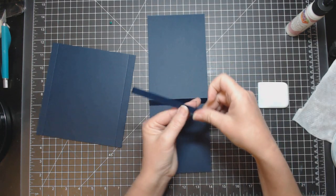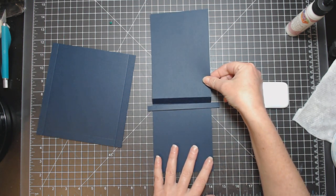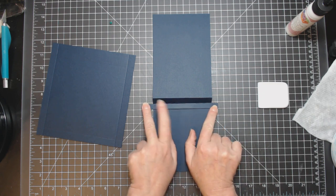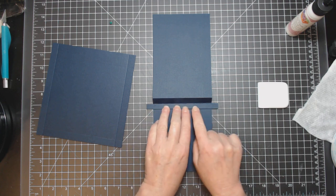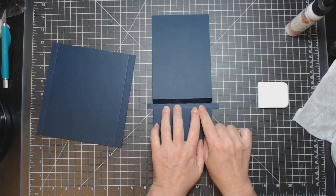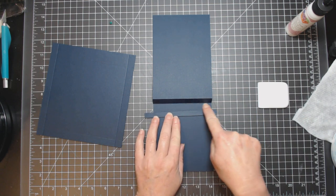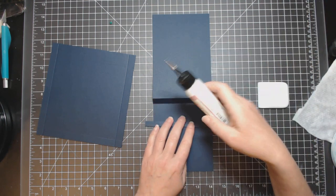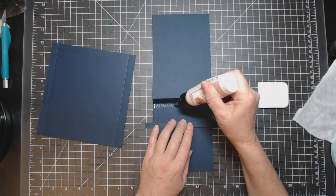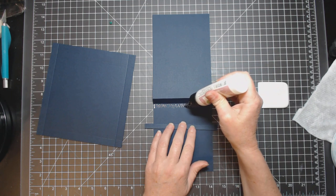Lay this down. Take the piece you just glued and glue it in here, making sure it's even on both sides — a half inch on either side. Butt it right up against the score line so you can still fold it over. Don't put it in so tight that you won't be able to fold back. Set it right on the edge of the score line.